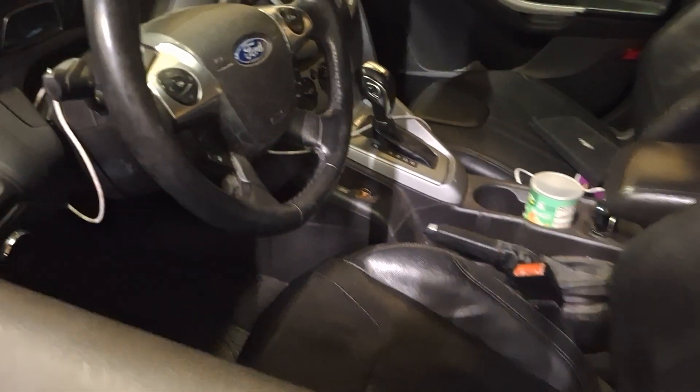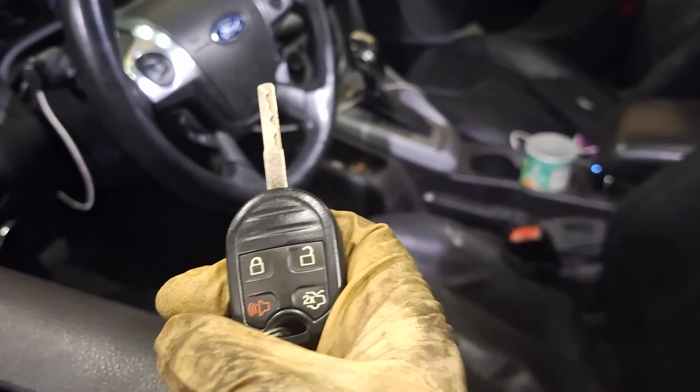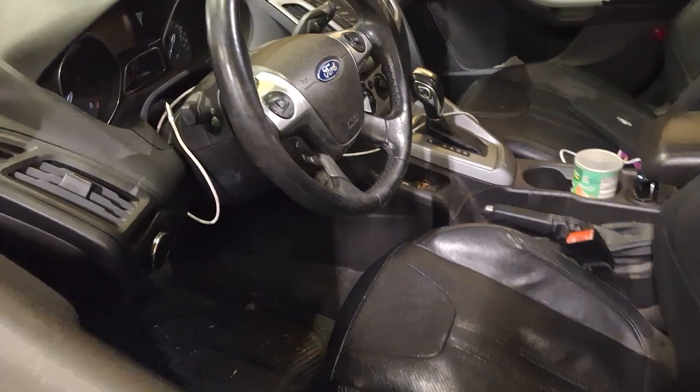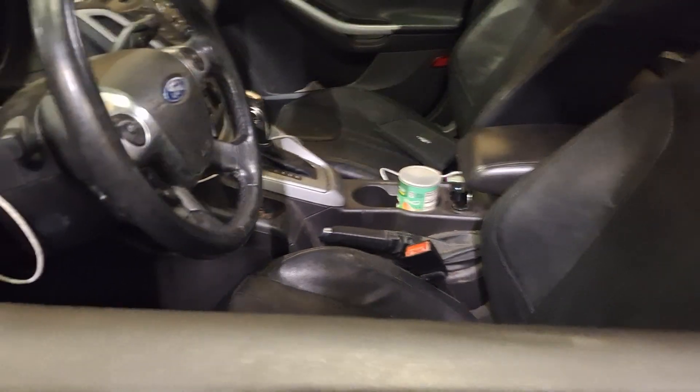2012 Ford Focus customer complaint: the car unlocks when you try to lock it, beeps twice, and does not lock at all. Also, the cooling fan turns on as soon as the car wakes up — you can hear it running when the customer opens the door.